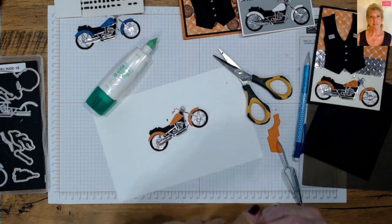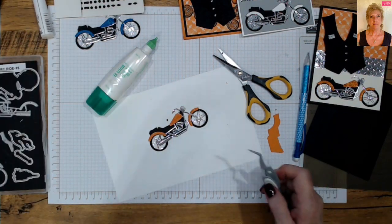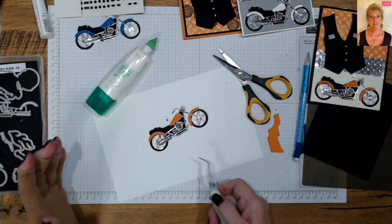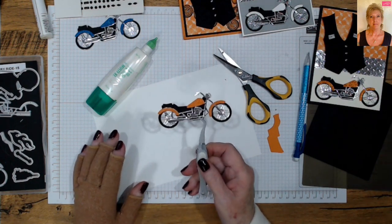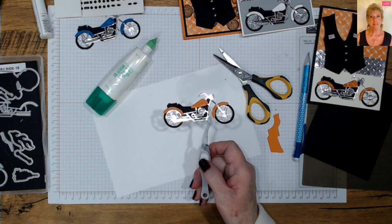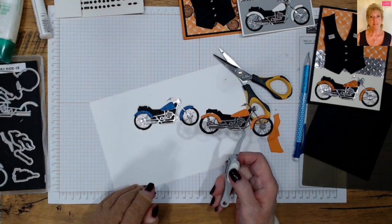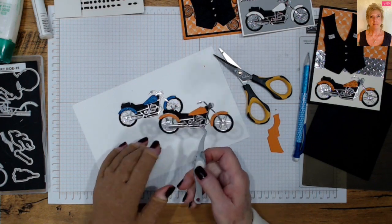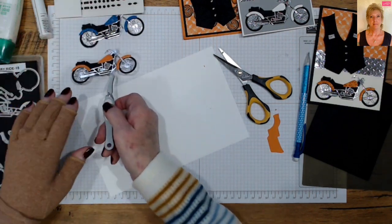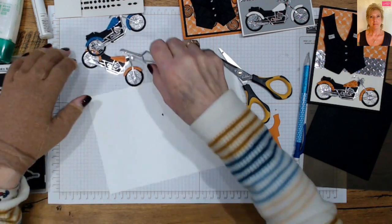A lot of motorcycles are metallic paint. The fun part is that with all the colors of designer paper or cardstock we have, you can create the motorcycle for the person you're making it for. Say they have a blue motorcycle — there you go! Alright, we've got our motorcycle done. Now let's make the vests — I'll set that aside to let it dry.